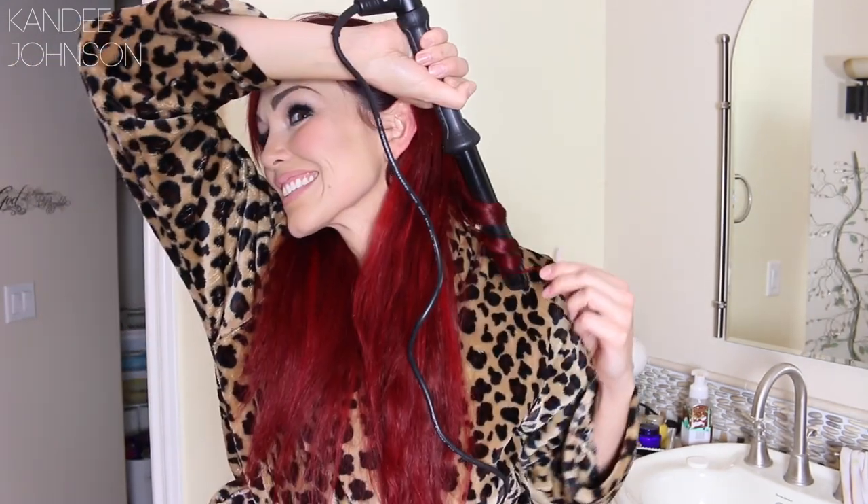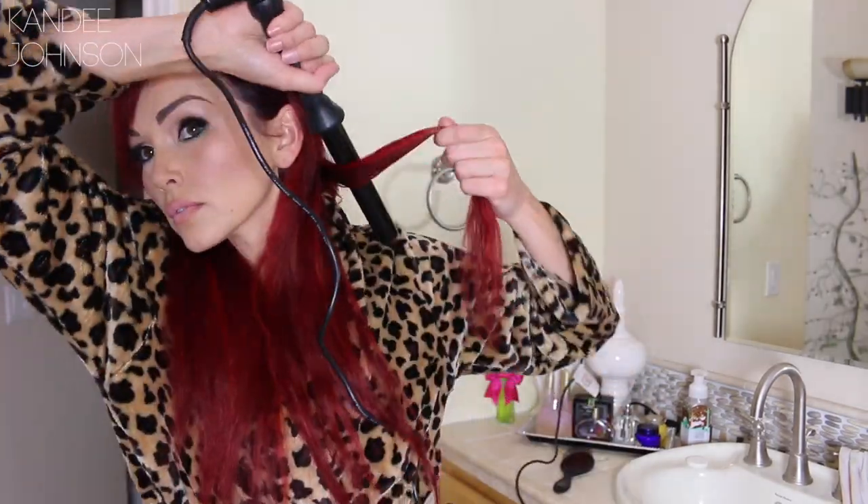When you have your first curl, just throw it to the back and get the next section. Start a few inches away from your scalp, wrap it around, and hold the end. There's your next curl. Keep wrapping all the way along this side. As you get near the face, make sure you're taking similar size pieces, otherwise you'll get different size curls.